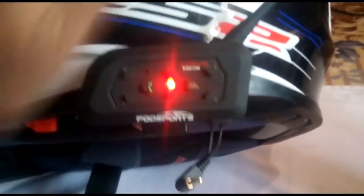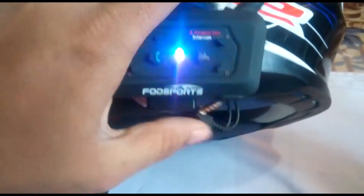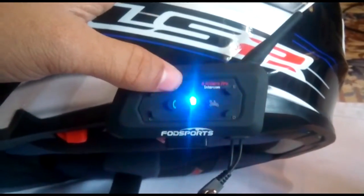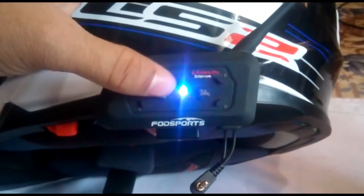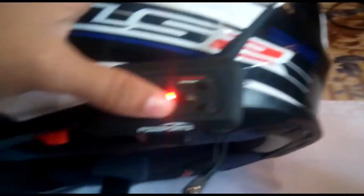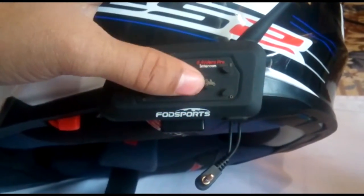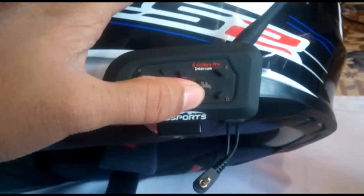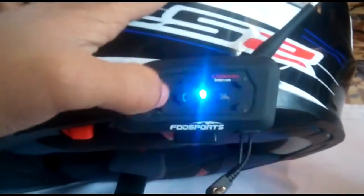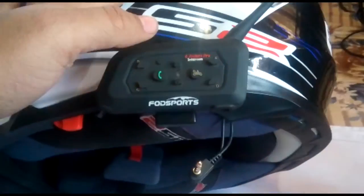To turn the device off, press and hold this button. To receive a call or cut a call, use this button. To change music or adjust volume — high or low — use this button here. And this is my helmet setup.